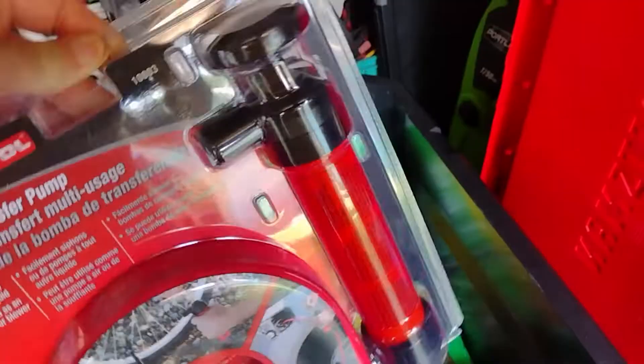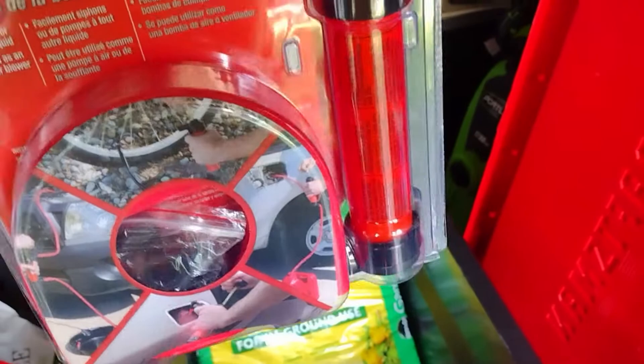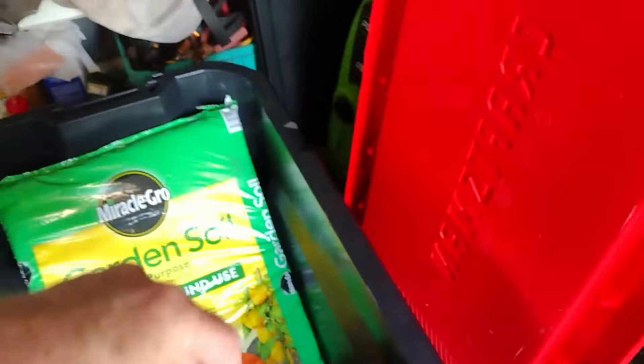This is a multi-use transfer pump. I'm not going to use it for gas — I'm going to use it for water. It's brand new in the package, never been used. You can use this with water.